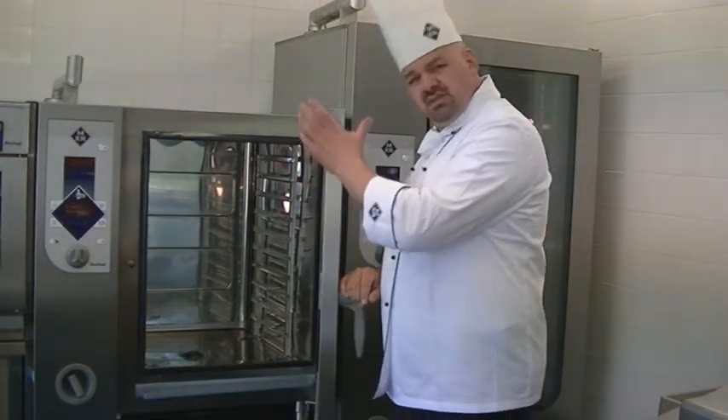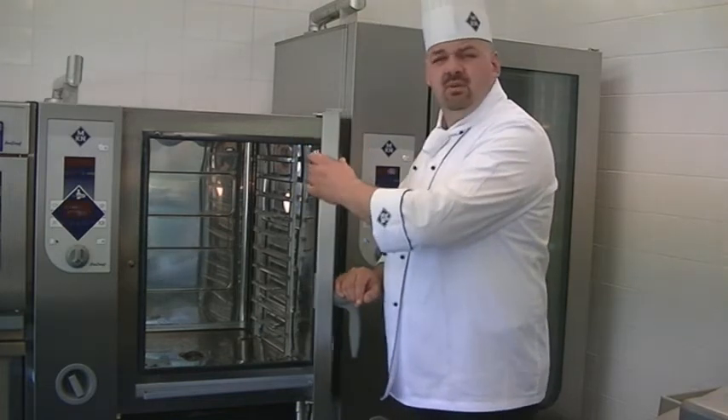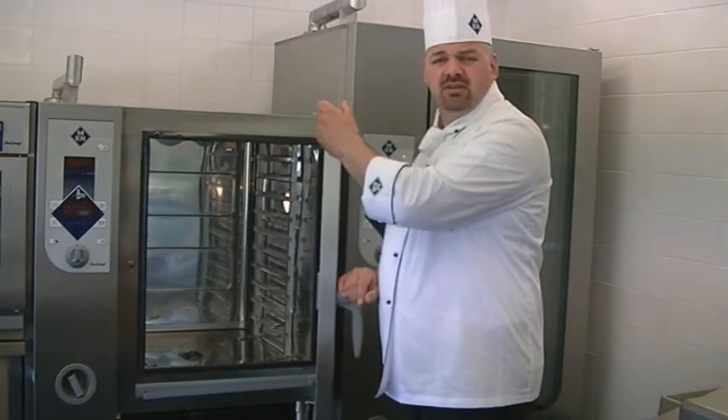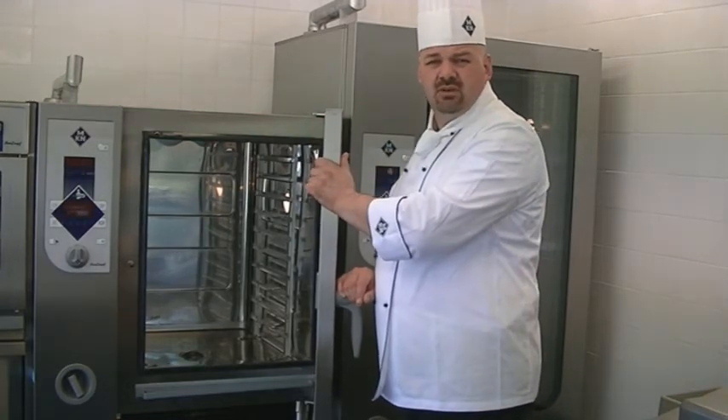By using this triple glazed door system, we save up to 28% of energy in comparison to the ventilated door system we have in our other models.